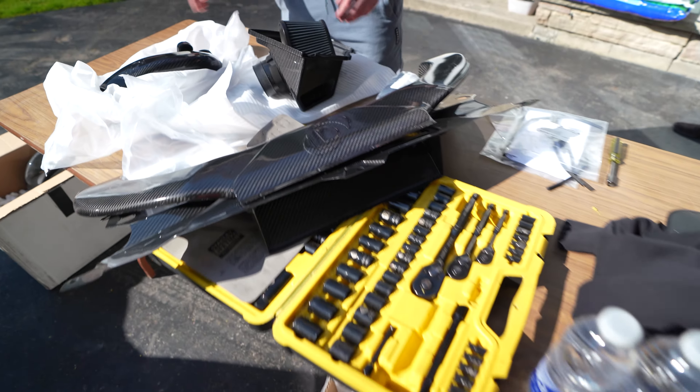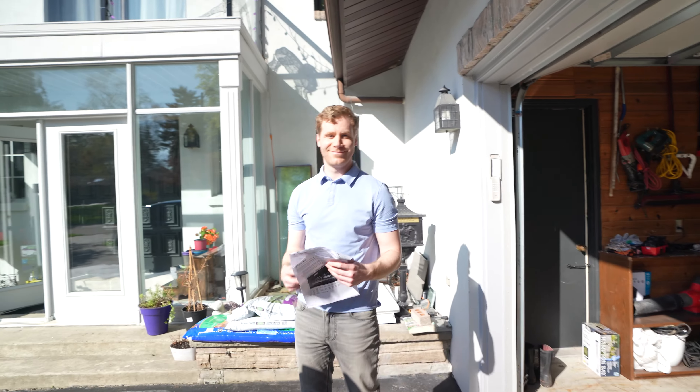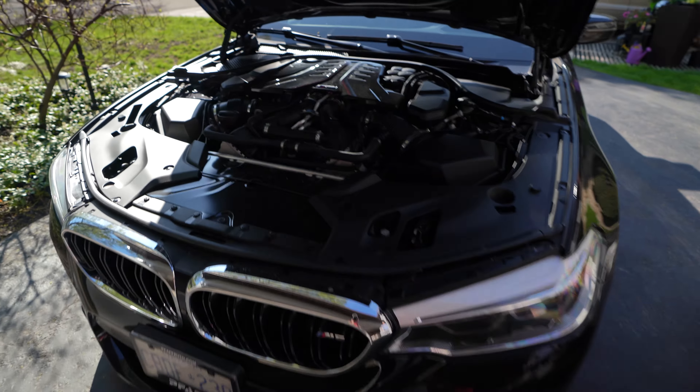A ton of different Dyne products here. We got the cold air intakes as well as the air inlets — two turbo inlets, two intakes, and there's the front piece as well. So it's the entire system. Jordan, how are you liking the car so far? Love it so far. I think it just was really muted — it needed something to kind of liven it up. And that's exactly what we're going to do today. So let's get right to it.